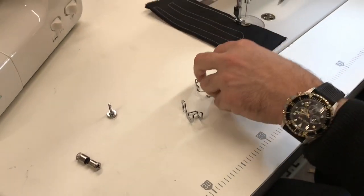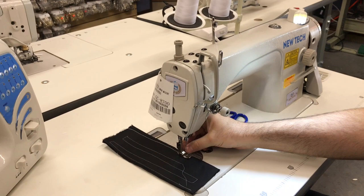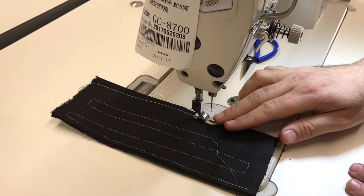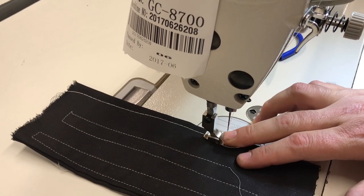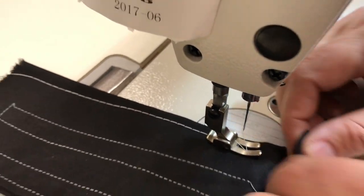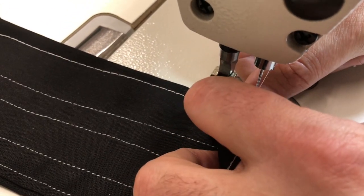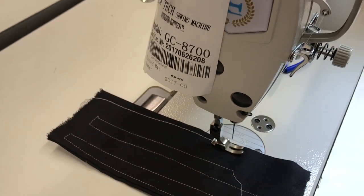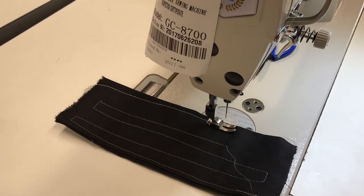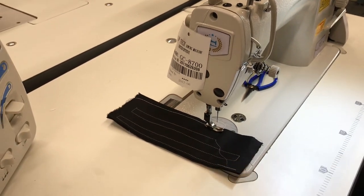We're working on a new industrial high shank sewing machine right now. On most machines, the needle is exposed and your finger could easily slip in, or your fabric could get stuck underneath the foot and come up. Sometimes fabrics are expensive — vinyl, leather — so we want to make sure you don't hurt yourself and you're doing a great job sewing.